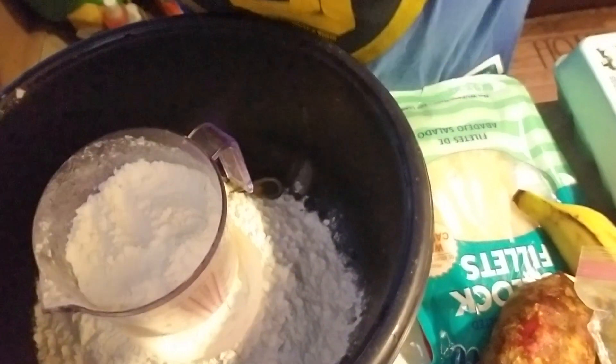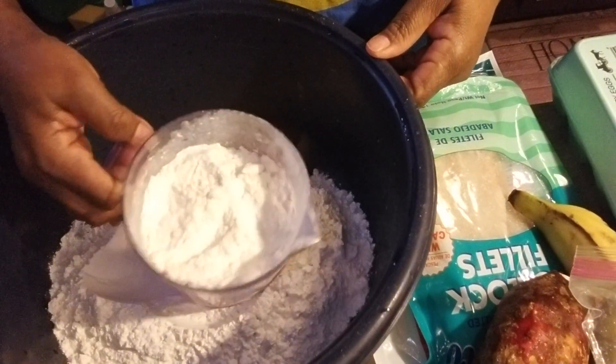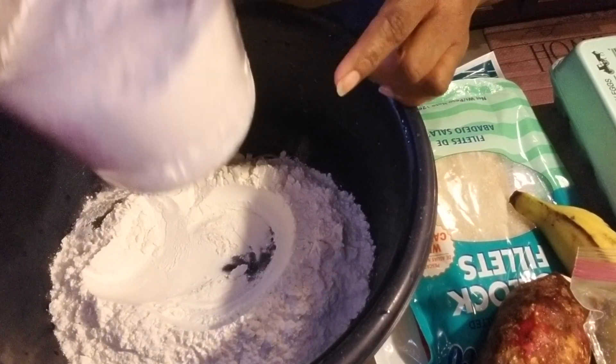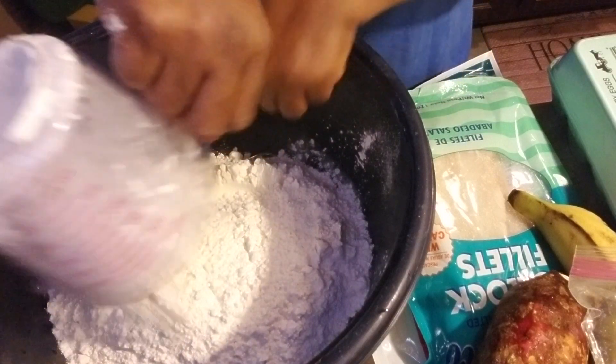Let me start by showing you — I'm using two and a half cups of flour. That's one...